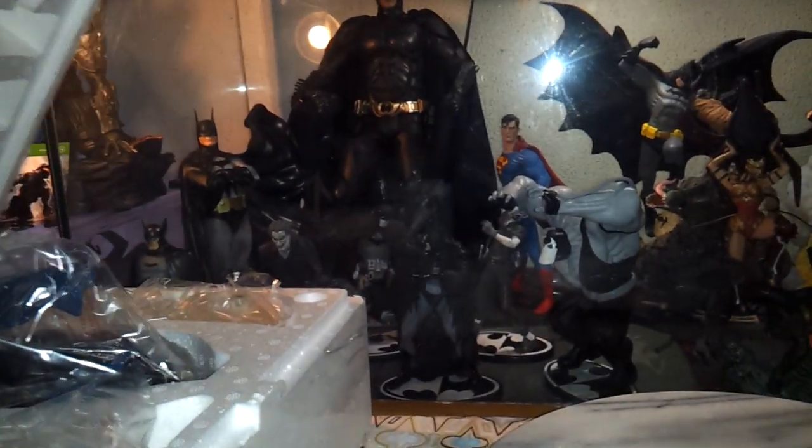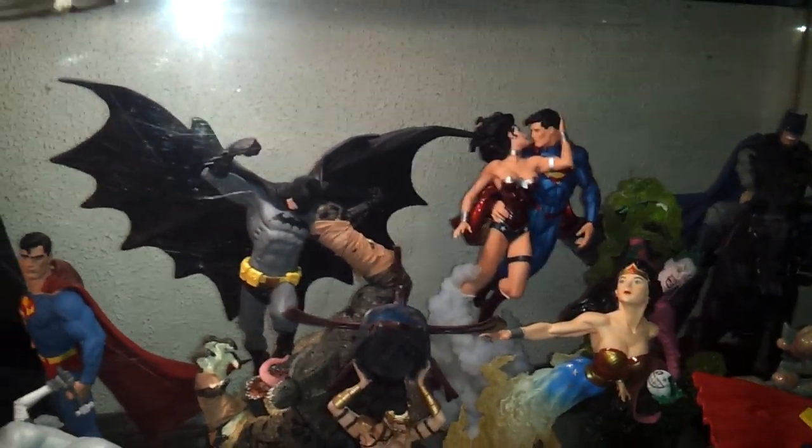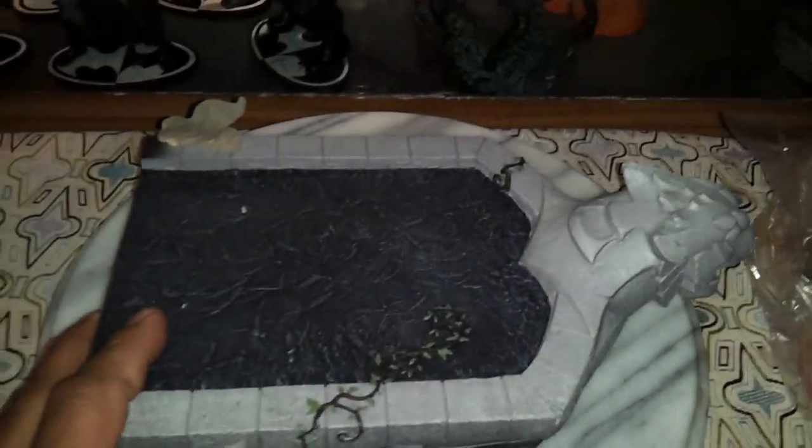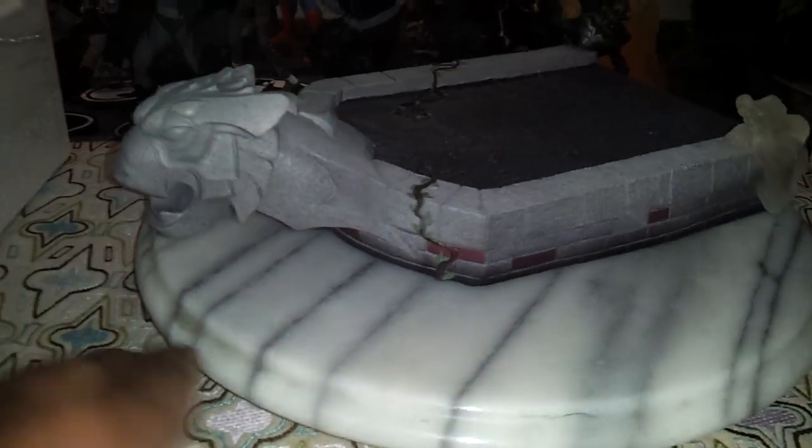Let's get the box out of the way and set Titan aside for now. Unlike the Superman and Wonder Woman statue, this one comes in pieces, which is not bad — I'd rather that than receiving a solid statue that comes broken.